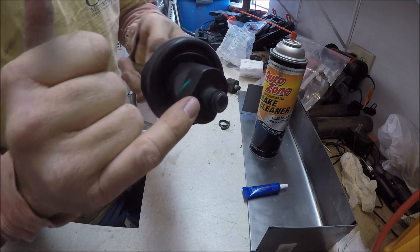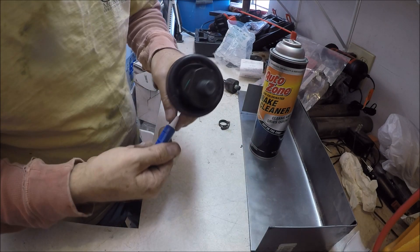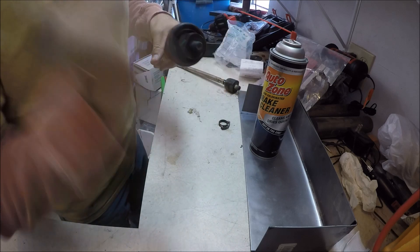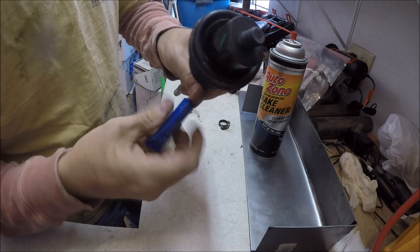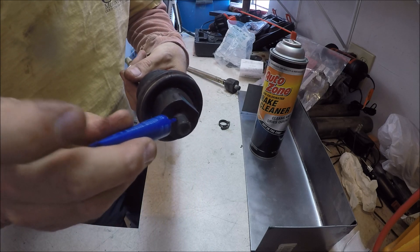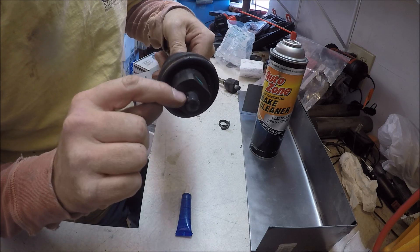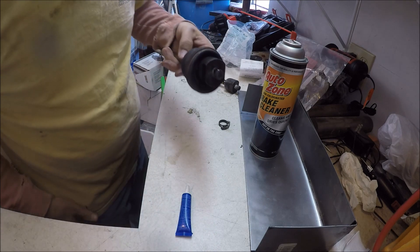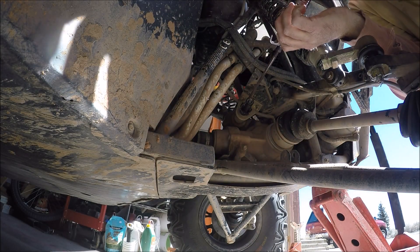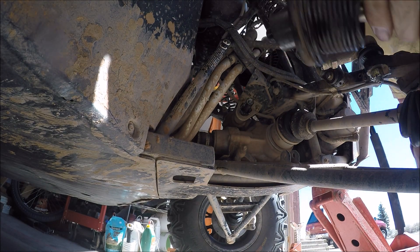I used some brake cleaner on this — you can see it's mostly dry, now it's all dry so there's no grease or crud on there. Take some red lock-tite, put a little there, put a little there. Spray brake cleaner in the new end too, some compressed air, make sure it's nice and dry. Got lock-tite on the end there.